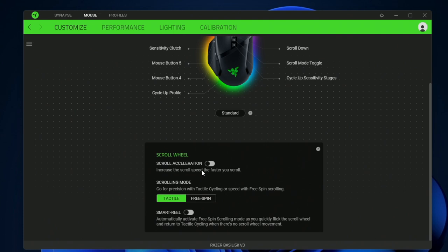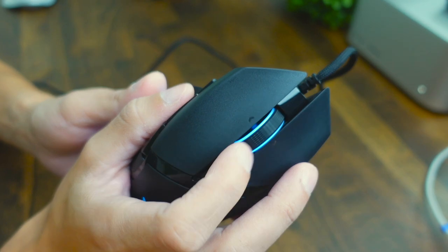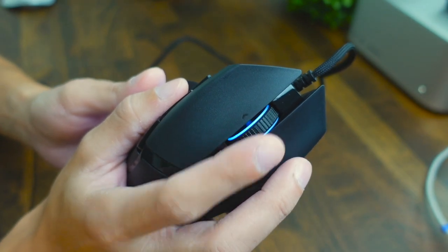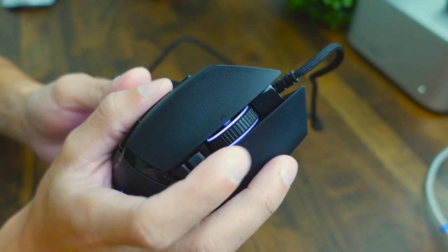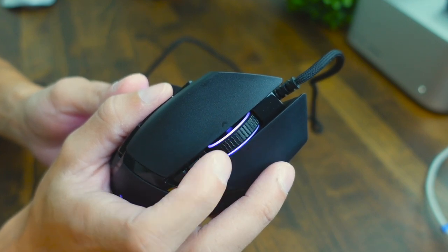If we scroll down, we have scroll acceleration, which makes it scroll faster as you scroll. You can also have tactile or free spin scroll as demonstrated earlier. Then there's a smart reel mode — basically, if you scroll normally it's going to be tactile, but if you do a hard flick you can see it's a hybrid scrolling mode that can do tactile and free spin at the same time. You just have to give it a good flick to activate it.